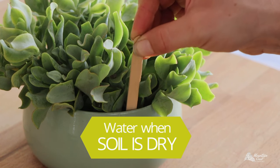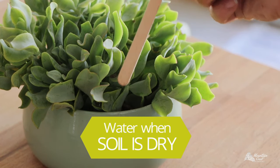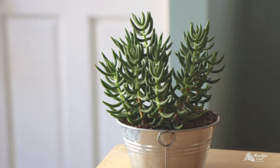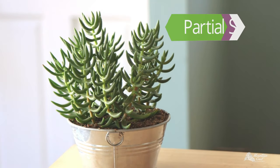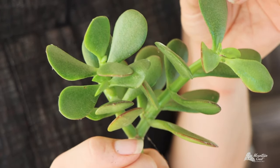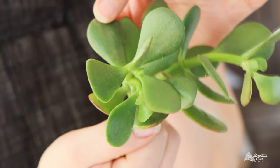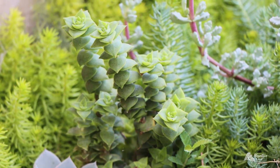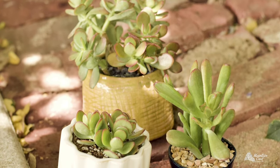Crassula need deep but infrequent watering. The golden rule is to only water succulents when the soil is completely dry, then drench them thoroughly. Crassula make excellent indoor succulents because they can thrive with only indirect sunlight. You can tell if they aren't getting enough light because they will start to look light green or stretch. If they're outdoors, pick locations with partial sun and provide shade on hot afternoons.